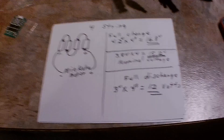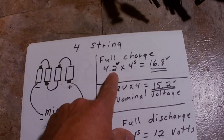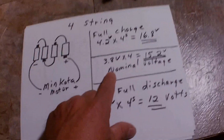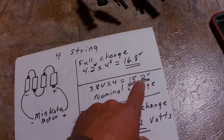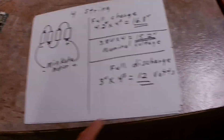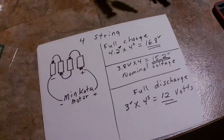So the secondary testing I went to was this. The information, again, is limited and vague, so this is what I found. I went to a four-string pack. Full charge is 4.2 volts times four strings equals 16.8 volts. Nominal voltage is 3.8 volts times four strings equals 15.2 volts. Full discharge is 12 volts. I've tested that as well — works very well.